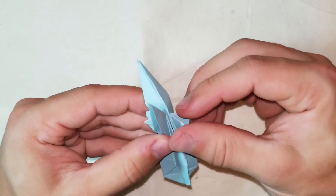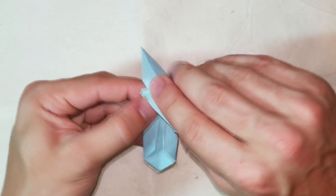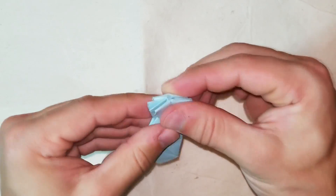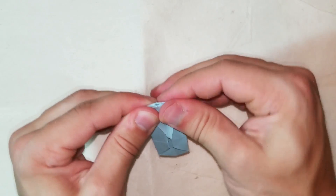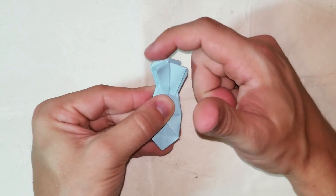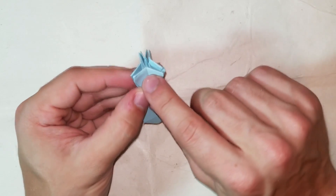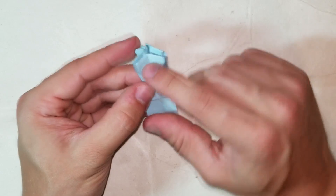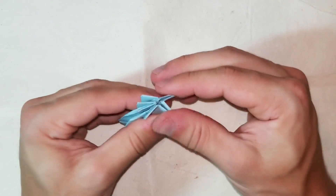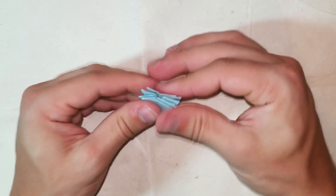Now rotate the flaps. Do it again for these two rabbit ears and do both of them at the same time. Ideally all of these are at the same height. If you did it a little off like I did, they won't be - this one is a little too low so I'm going to make it slightly higher. It's a pretty easy fix. That's good enough - it's not really a big deal. That was step ten.